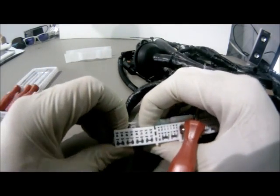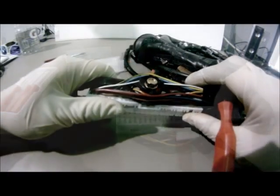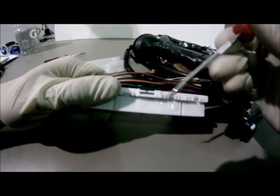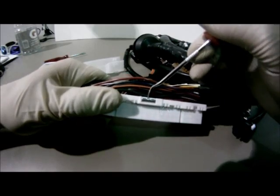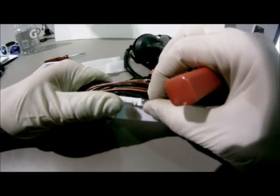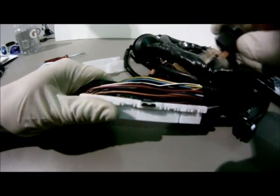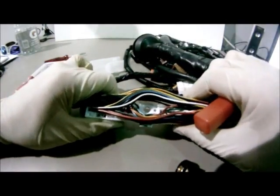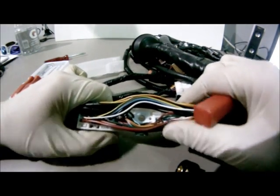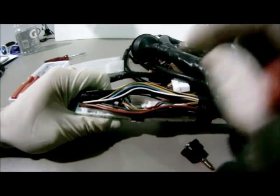Simply push down to remove the bolt from the ECU connector. Simply use one of the picks to pull the slide out. Make sure not to pull the slide out too far or it will actually hold the bolt in place, as shown here.